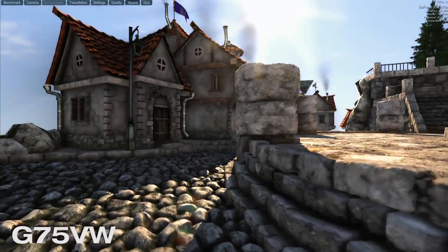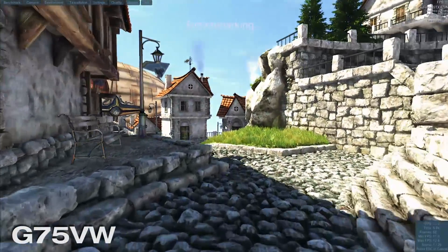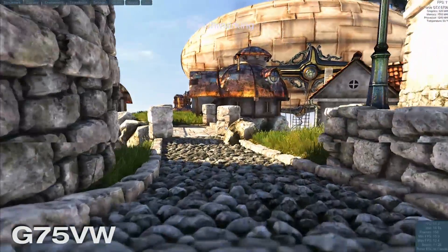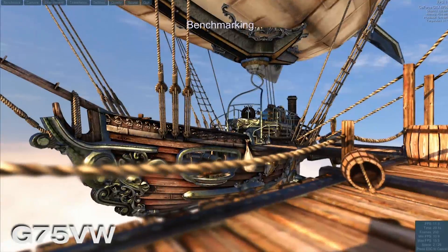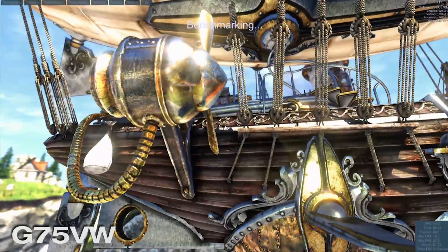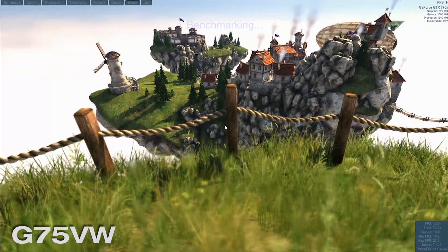We're going to run the G75 at those Unigine Heaven settings and see what results we get. In the opening sequence we're getting about 11 to 12 frames per second. That should speed up a little in subsequent scenes, but we can see it's already not really playable and pretty jittery. In some scenes we're dipping between 10 and 15 FPS, and in the less demanding scenes we're getting up to maybe 25 to 28 frames a second.